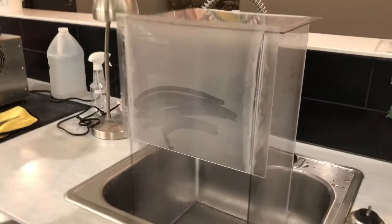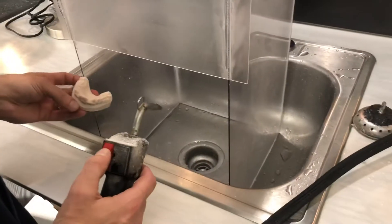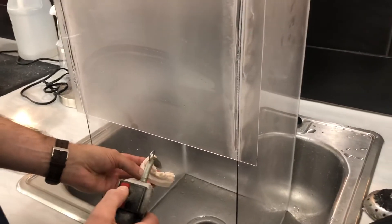Woo! Check this guy out. So we have a little bit of a slot here that lets the steam come up. We have a screen that stops it from coming directly in your face. And it's taller so that it doesn't hit the backsplash.